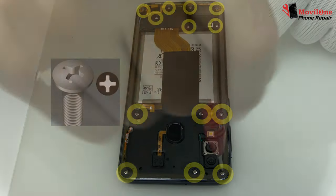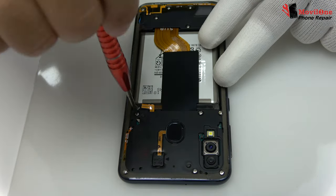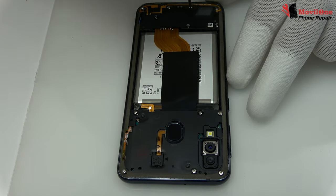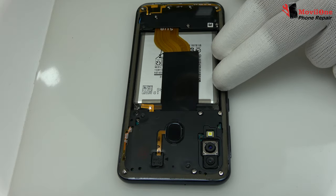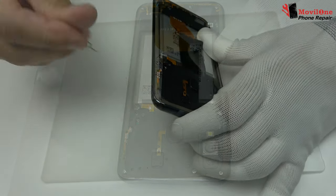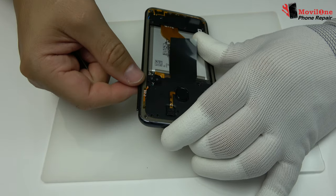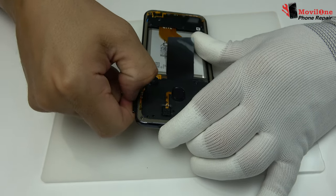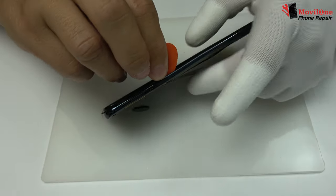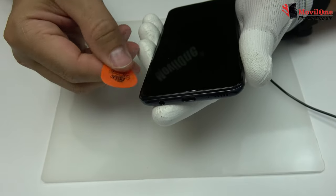We remove the screws. We extract the tray from the SIM card and micro SD. We remove the rear housing using the guitar pick.